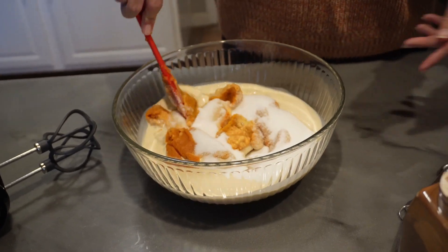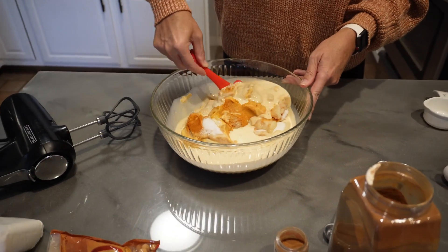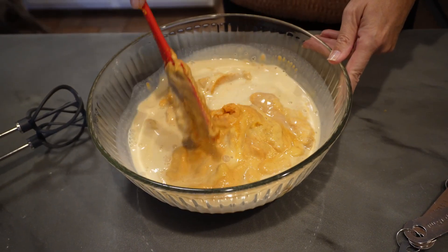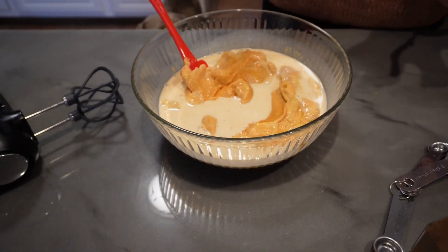I'm just going to kind of fold this in a little bit. You want to preheat your oven to 350. We're going to mix this, and now we need four eggs.